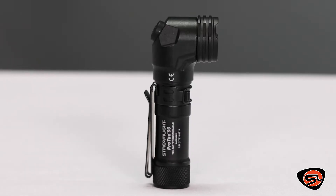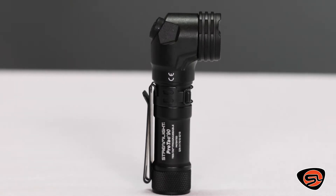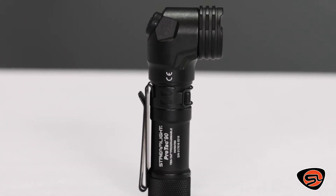Our Protac flashlights are a popular high-performance tactical series of flashlights. The Protac 90 is a slightly different member of this family. It has many of the same great features but with a slight twist: a right angle head.